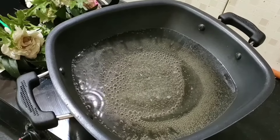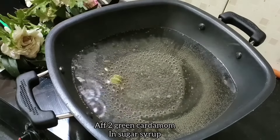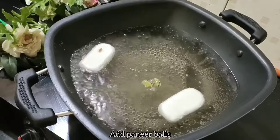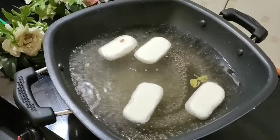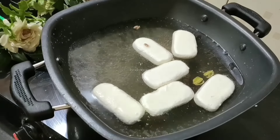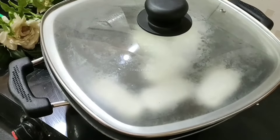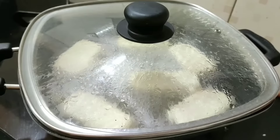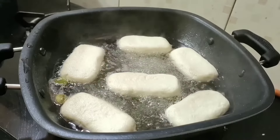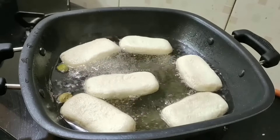The chasni (sugar syrup) is being prepared. Now we will add water to the chasni. We will cook on slow to medium flame — we should not add too much water as the chasni will grow in size. We will cover and cook for 10 minutes. After 10 minutes you can see how big the pieces have become.